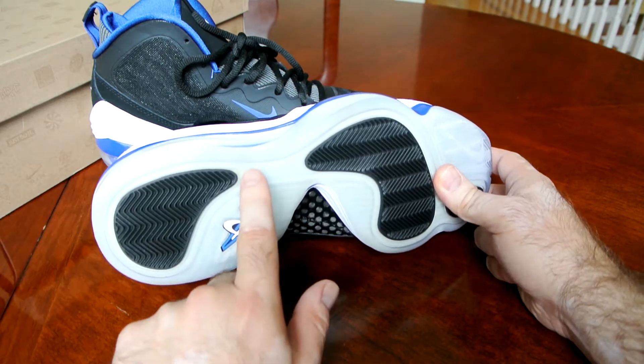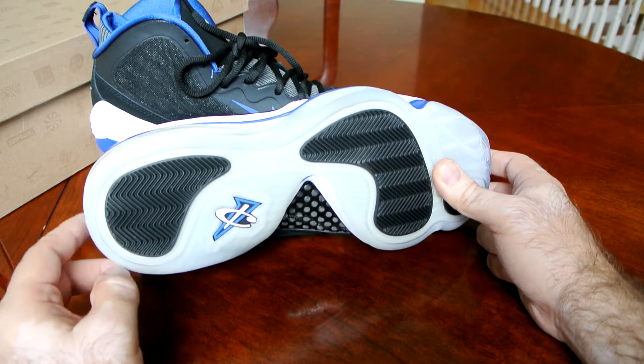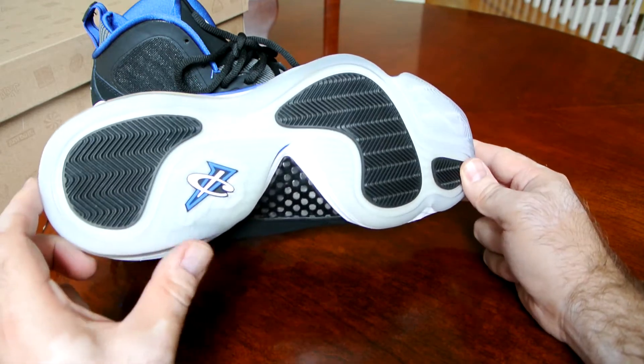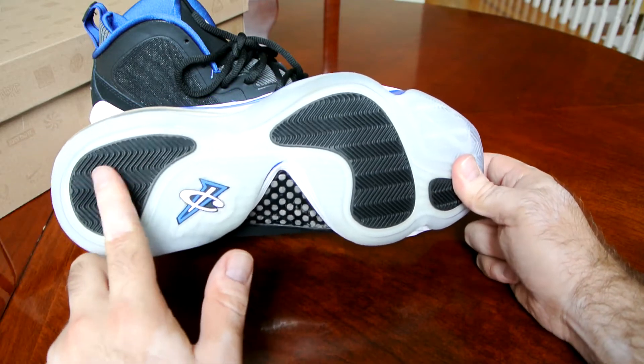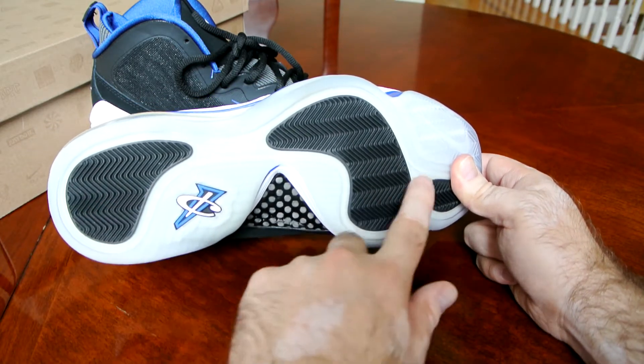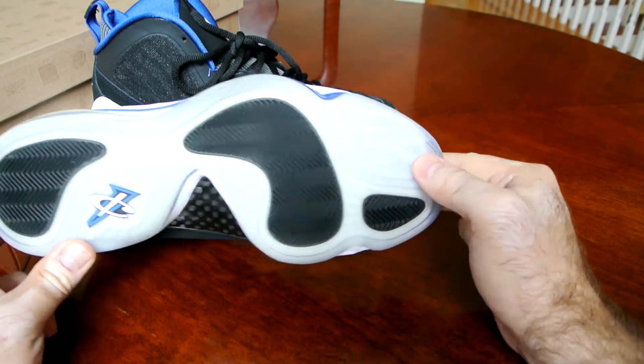As you can see, some yellowing has started here, which is fine — it's a normal process. One-cent logo here. Traction pods that are herringbone throughout, right here and right here as well, with the swoosh.